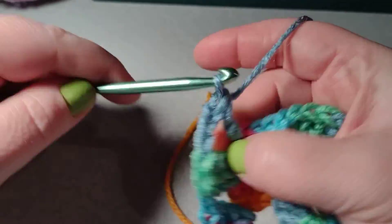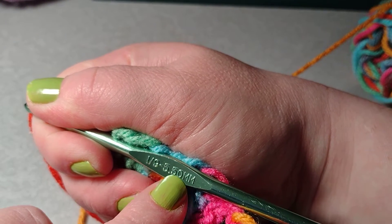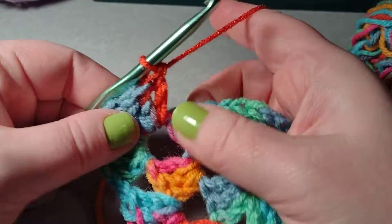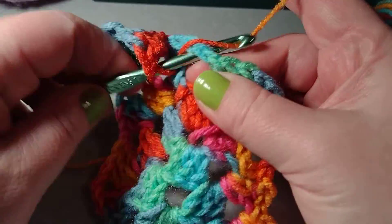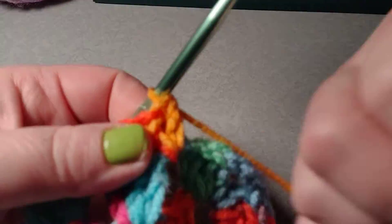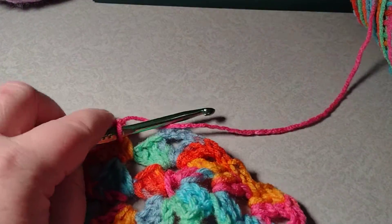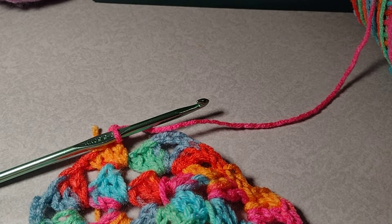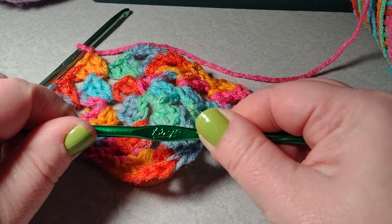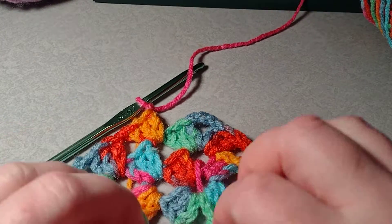I'm using an I hook, which is an I-9, five point five zero millimeter, and it's a Boye — B-O-Y-E — and you can get it at Walmart for just a couple bucks. There are different size I hooks — this one is 5.50mm, but I also have one that's I-9 at 5.25mm, also a Boye. Just keep that in mind — you want to make sure you keep the same hook when working a granny square.